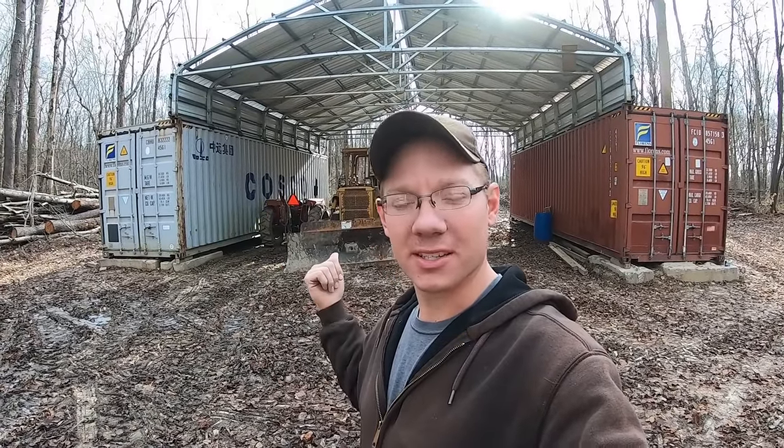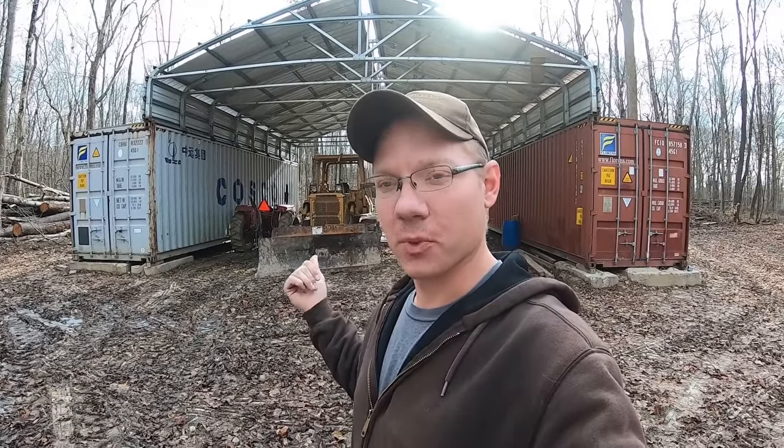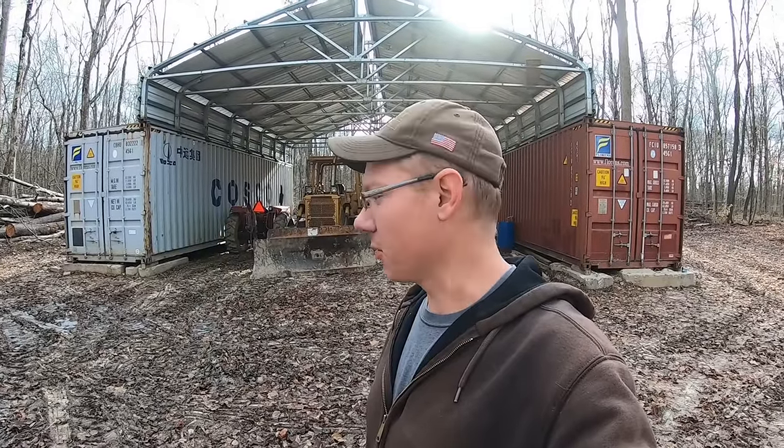What's up guys, welcome back to the channel. If you've been subscribed to me, you'll recognize the shipping container shop here behind me. And if you've been subscribed for any amount of time, you'll remember that one of the reasons I was in such a hurry to get this building put up was a place to store my 1957 Autocar semi truck I bought.